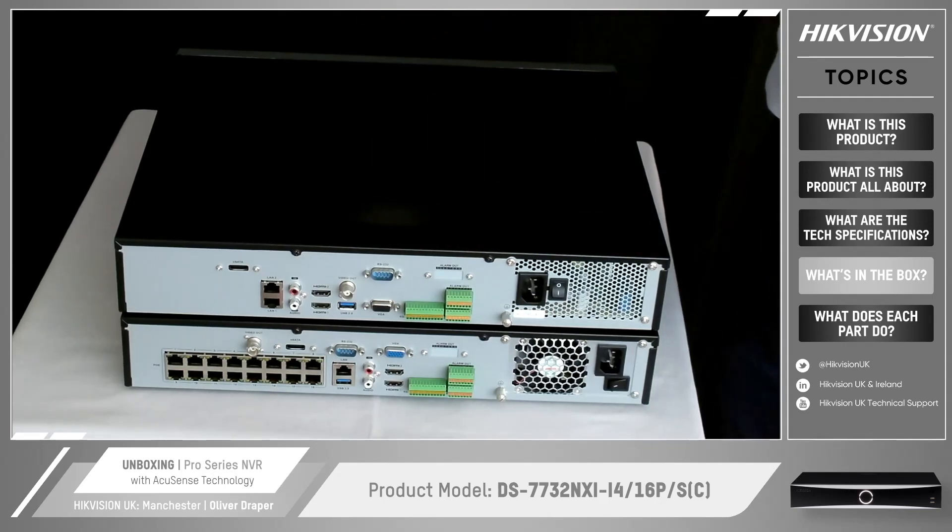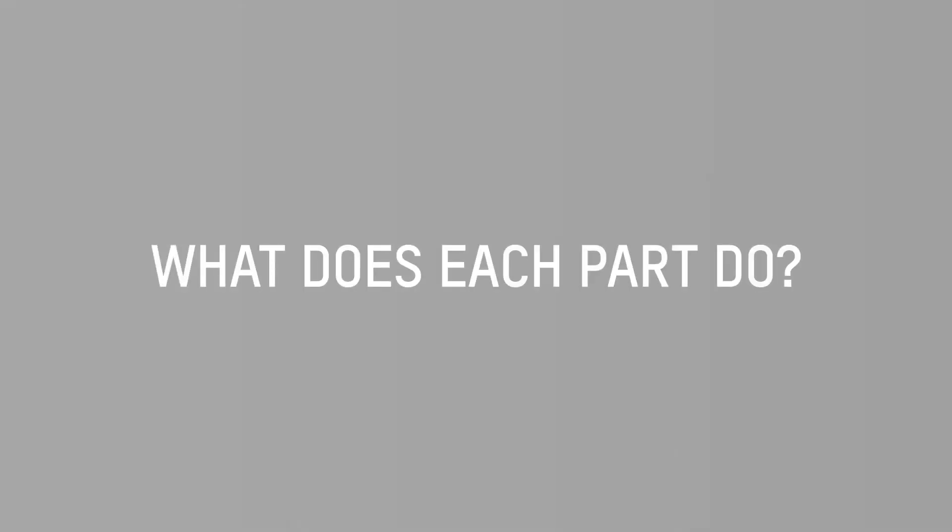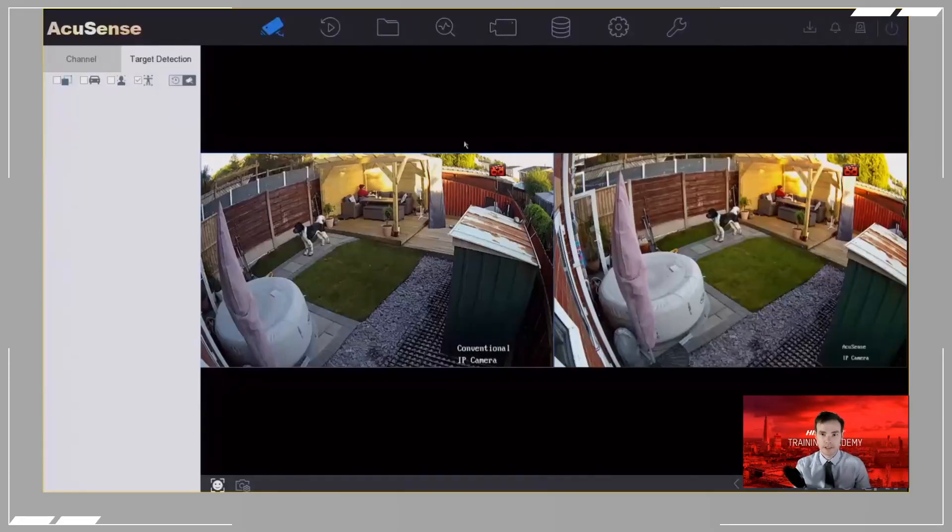Let's get one of these fired up, plugged in, get some cameras added, and see how we set it up. We're now logged into the front of the NVR and I've got two cameras currently added. On the left I've got a conventional IP camera and on the right I've got an AccuSense IP camera. The AccuSense IP camera on the right has the false alarm reduction technology and is able to do classification of humans and/or vehicles. The conventional IP camera on the left does not have that feature, so it can't classify the target and will activate line crossing and intrusion detection based on any motion in the scene.